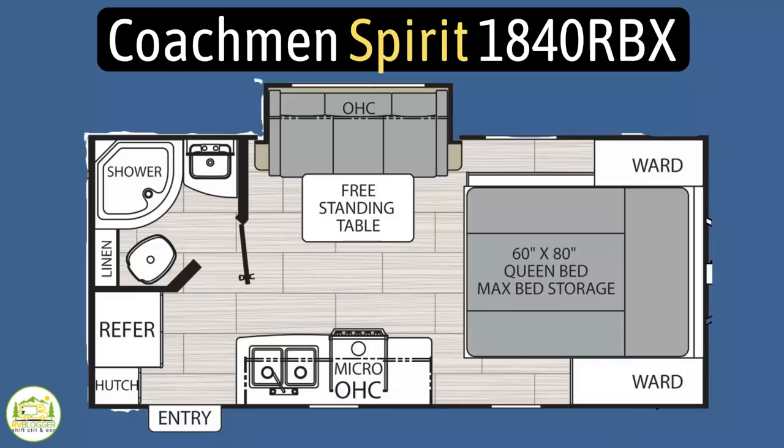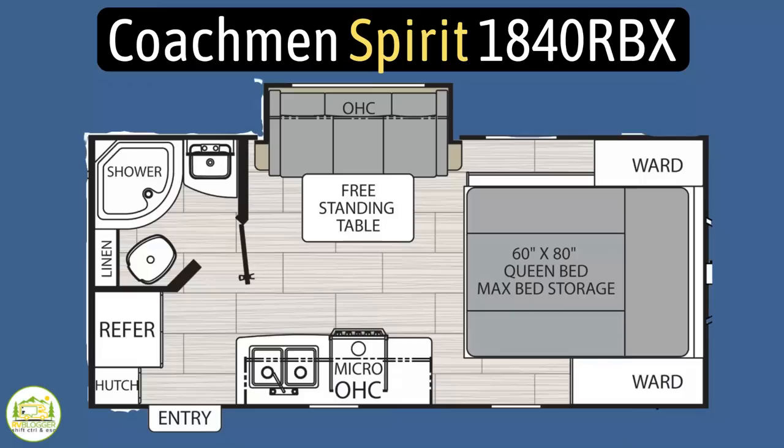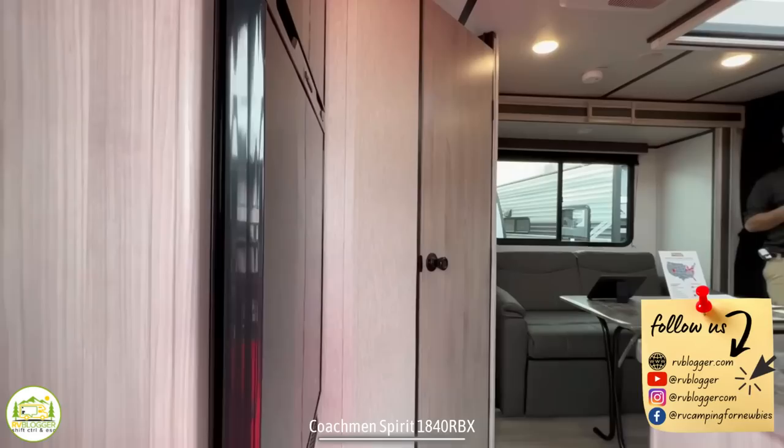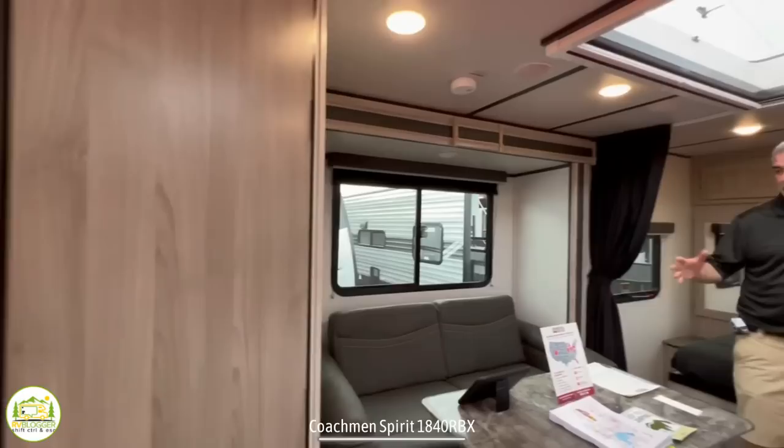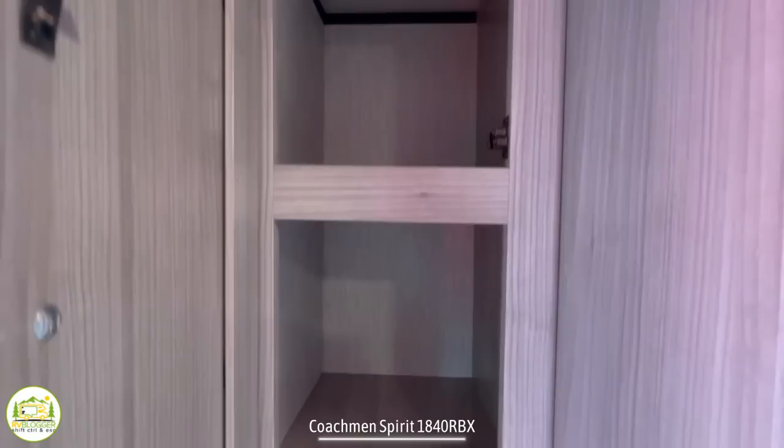This travel trailer is the Coachman Spirit, model number 1840RBX. It has an unloaded vehicle weight of 4,358 pounds, a cargo carry capacity of 1,642 pounds, for an overall gross vehicle weight rating of 6,000 pounds. It measures in at 22 feet 7 inches long and can sleep up to three people. When you enter into the back of this camper, the first thing on your left is the refrigerator. The bathroom's right next to that, and as we wrap around, we have our dinette and kitchen area, with the owner's bed towards the front.